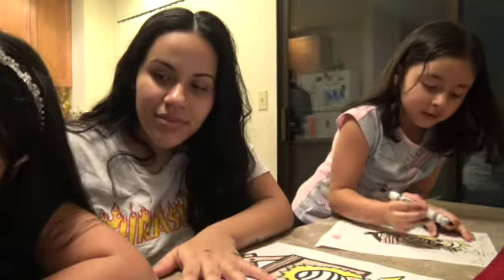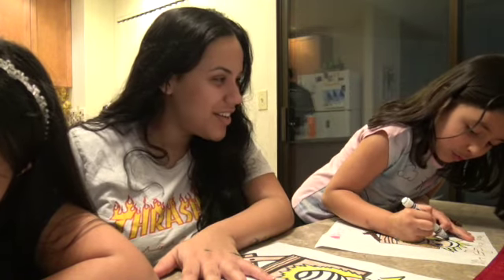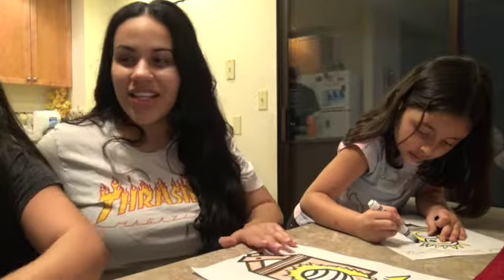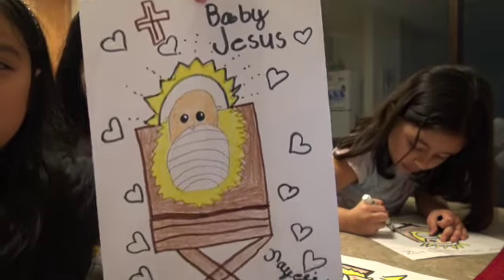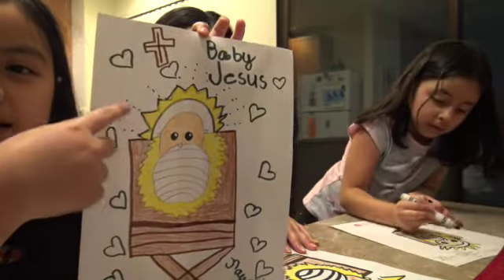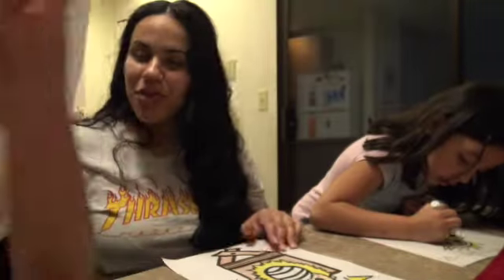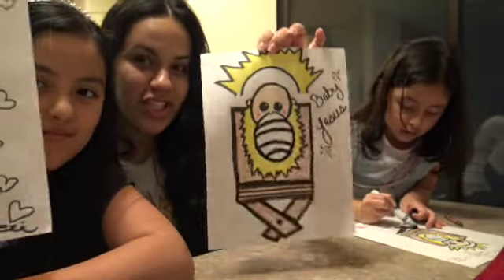And now Nayeli's turn. Count down from three — three, two, one. And Jelly's turn! Ta-da! That's pretty. It says baby Jesus. Aww baby Jesus — I added more hearts to baby Jesus, and I don't know if you guys can see the little dots so it can look like it's shining. That's beautiful.